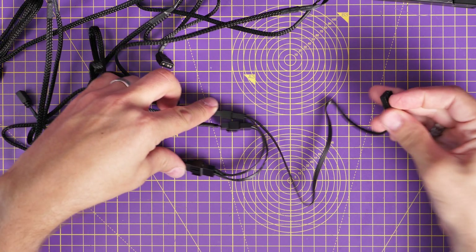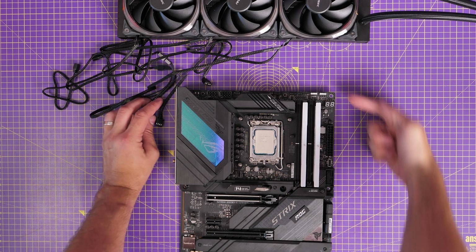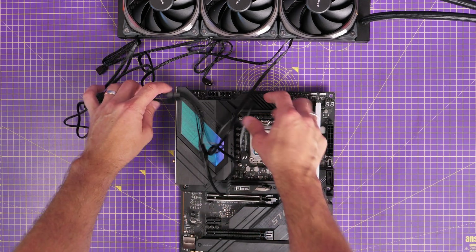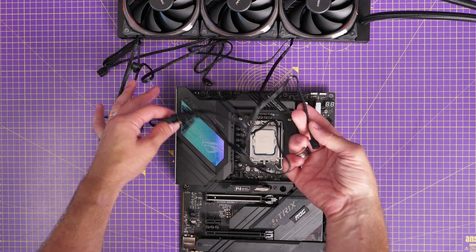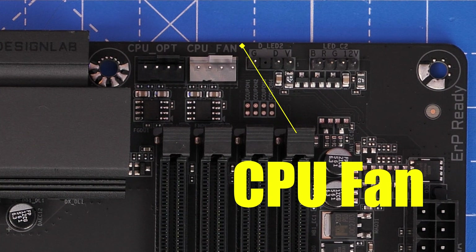You'll have the AIO pump running to the AIO header and the fans running to the CPU fan header, which is usually on the top right side of the motherboard. That gives your motherboard full control over both the fans and the pump to keep everything running nice and cool. You can see the CPU fan marking on the motherboard — that's where the cable would plug in.